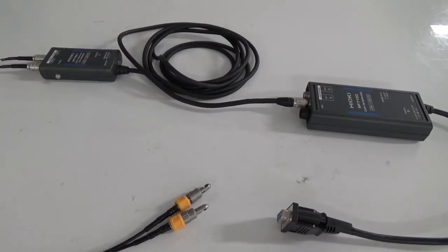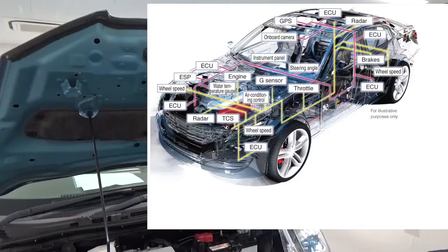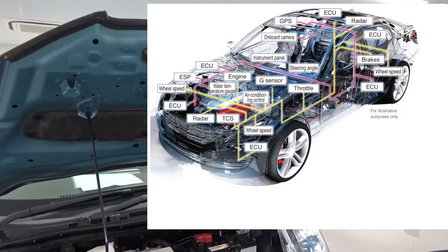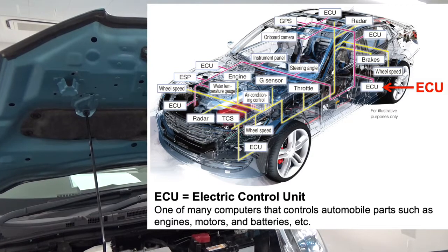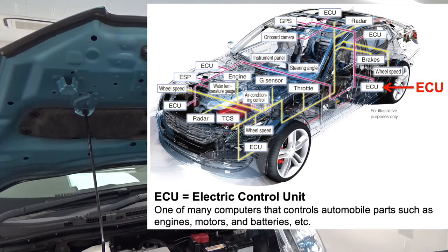Today we will introduce a method of monitoring the communication data of CAN, the control network for cars. I will use the non-contact CAN sensor SP7001. Today's cars have many parts called ECUs, and CAN is one of the networks that connects ECUs.